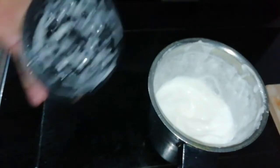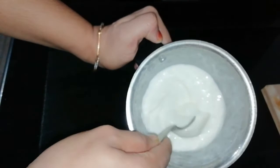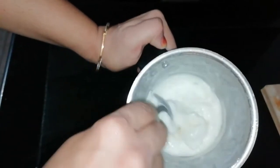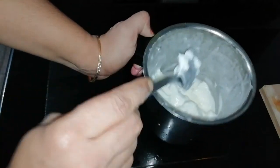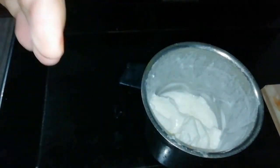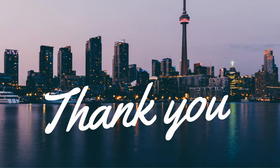Now, let's make mayonnaise. I am going to add 1 tsp. Please like and share and subscribe. Thank you! I am going to add 2 tsp, and finally 2 tsp.